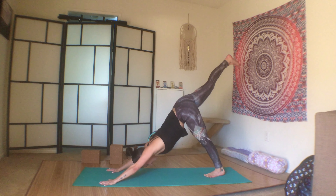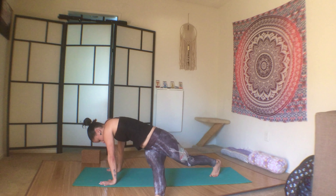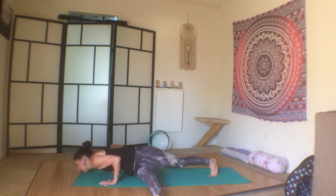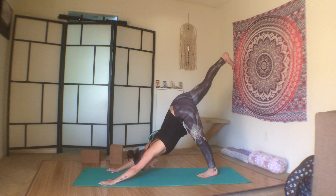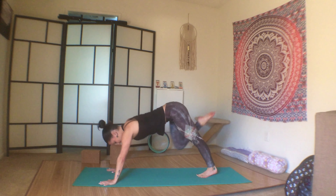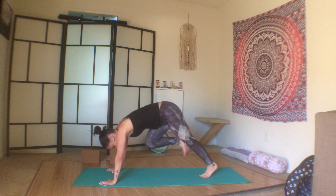Two more: bring the knee into the chest, thread it through, take it over to the right, left side of the body, bend the elbows, press back up, three-legged dog. Last one — knee in, across, push up, three-legged dog.